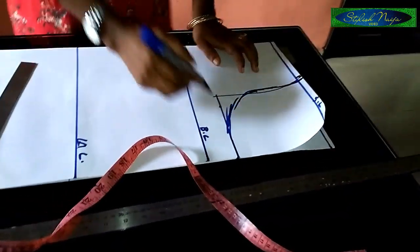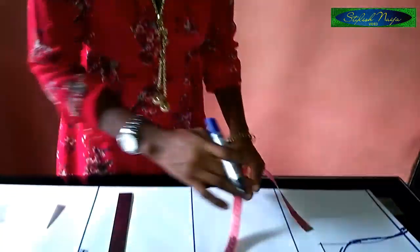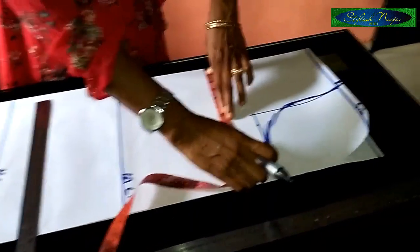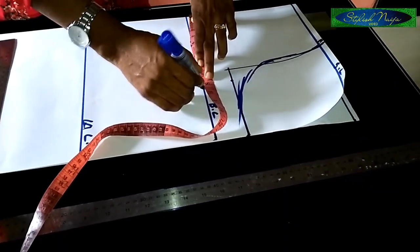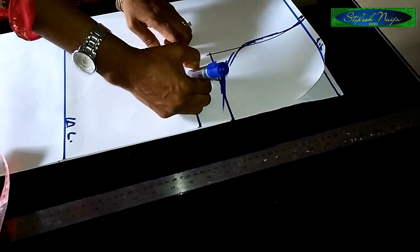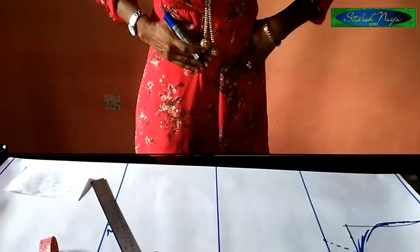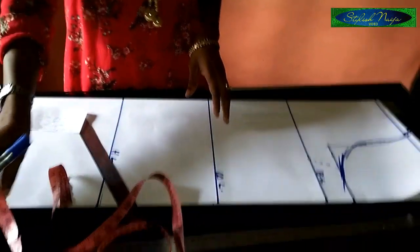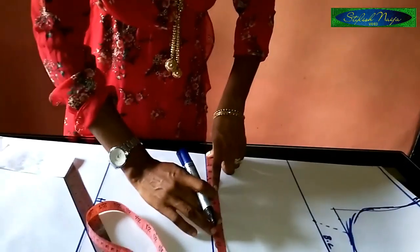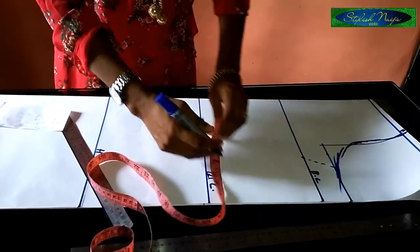The next thing is the bust line. After measuring the bust circumference, you divide it into four. For this illustration the bust is 32 inches, so divided by four gives eight inches. I use dotted lines and then connect them all together. Next is the waistline — I have 28 inches, divided by four gives seven inches.